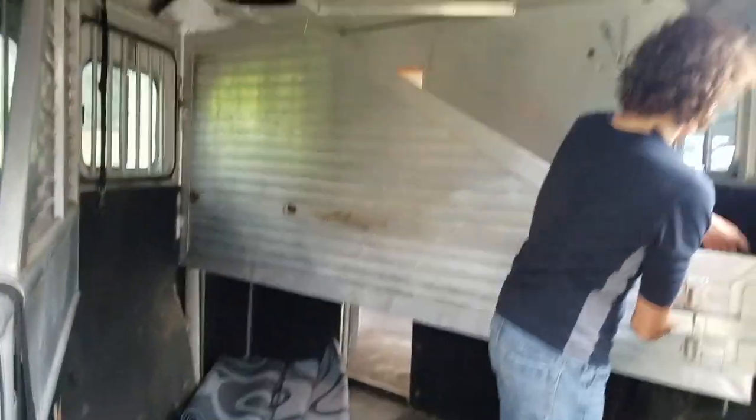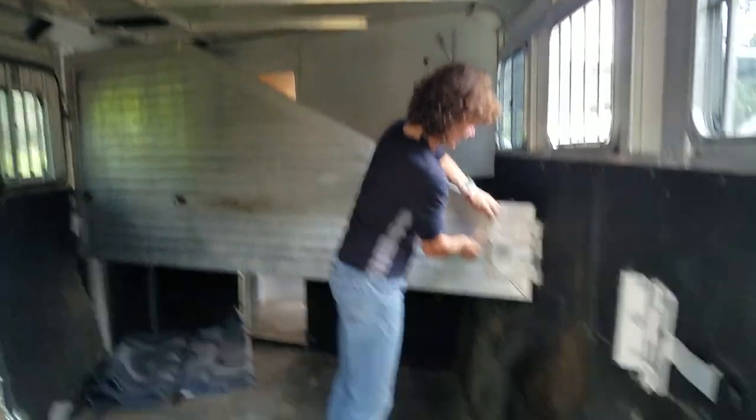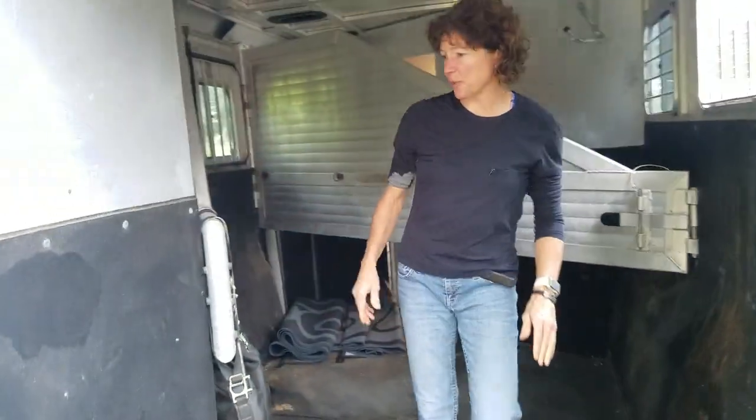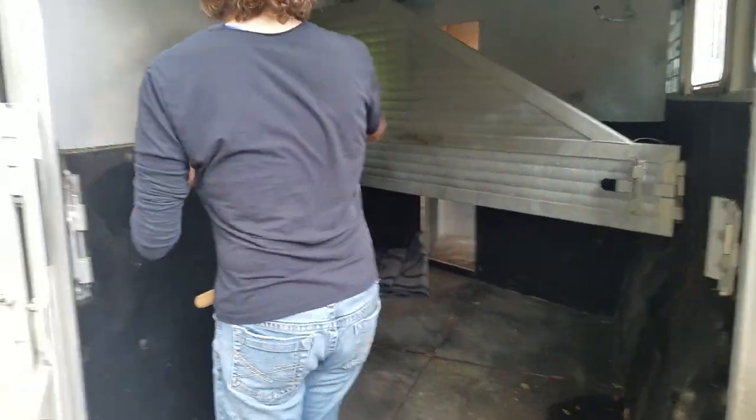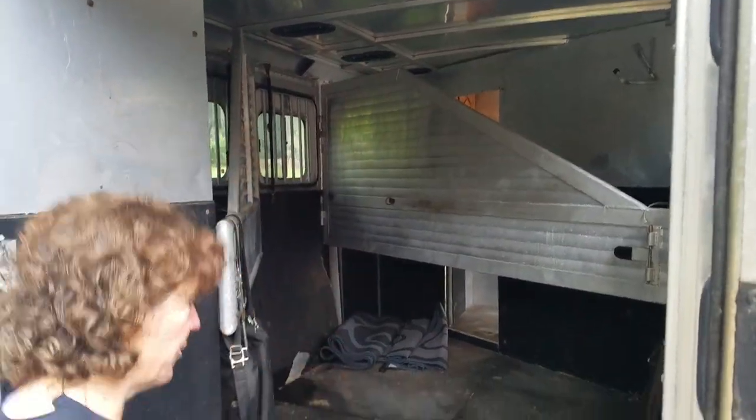These are springs — they're spring-loaded, which makes it easier for loading the horses. It's a three-horse in the back here. All the windows, front and rear, drop down, and it has bars that will drop down separately from the window.